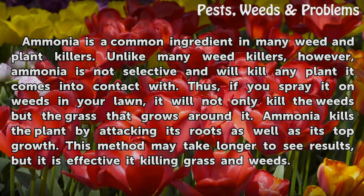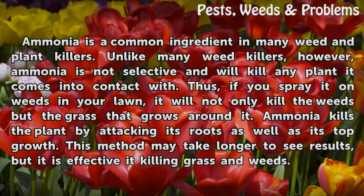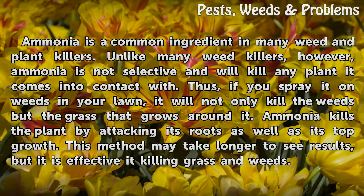Ammonia is a common ingredient in many weed and plant killers. Unlike many weed killers, however, ammonia is not selective and will kill any plant it comes into contact with. Thus, if you spray it on weeds in your lawn, it will not only kill the weeds but the grass that grows around it.